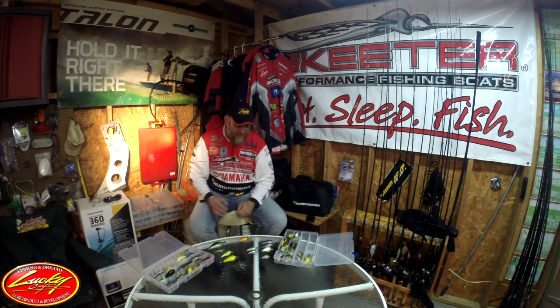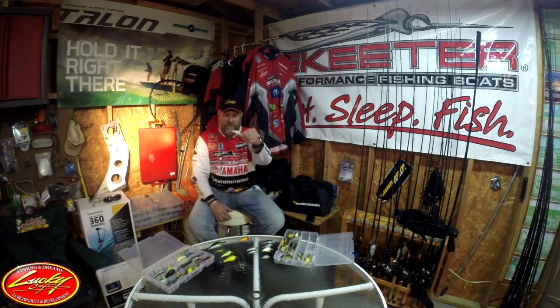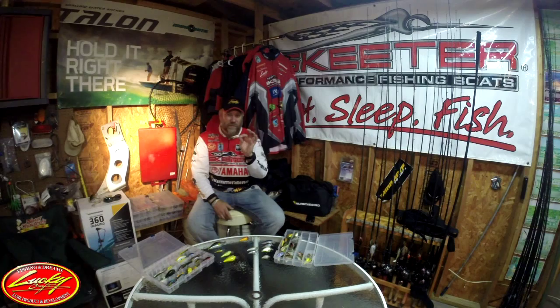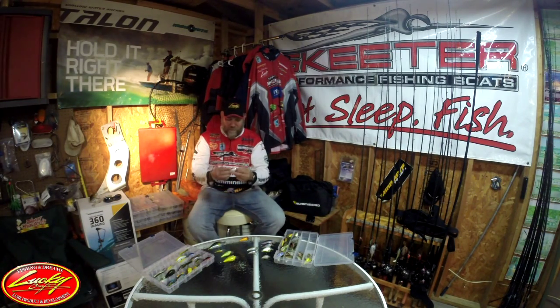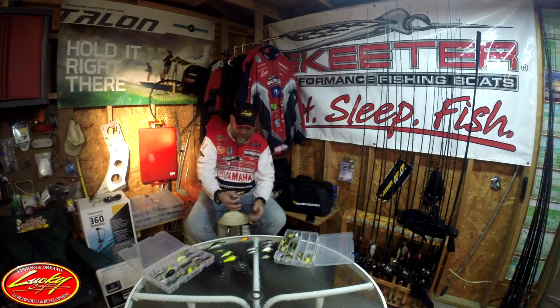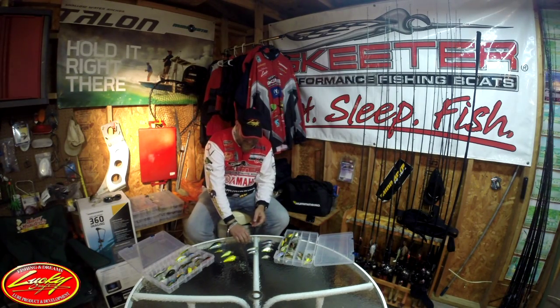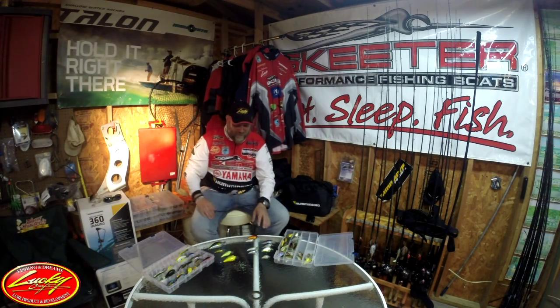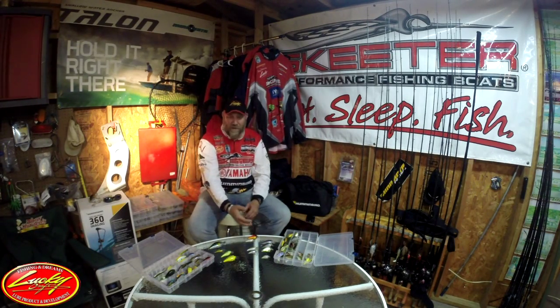One color you may not think about for dirty water is the Tennessee shad. Tennessee shad — black and white — are probably the two best colors for dirty water. Solid black, solid white. That bait there offers both of them. You want a bright, bright white like the T.O. shad or the Tennessee shad. So I'd pull that back into my dirty water category — it's a good bait because it's a shad color that also works in dirty water.